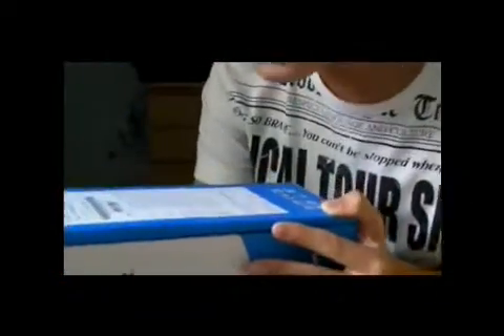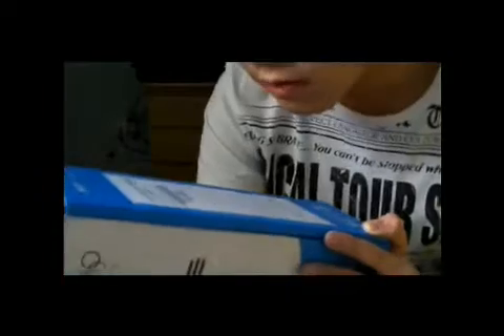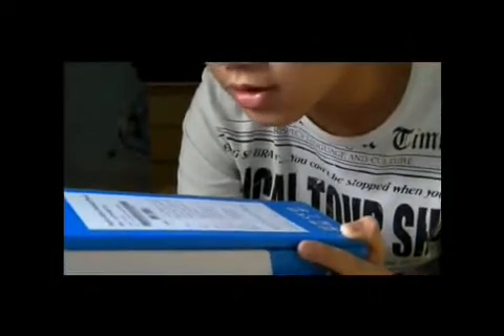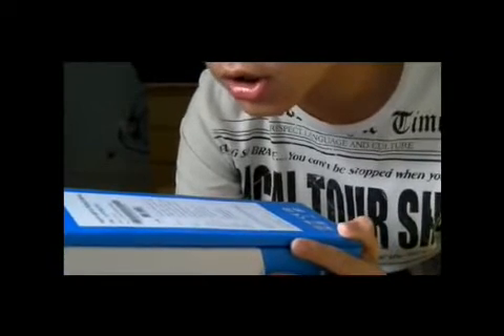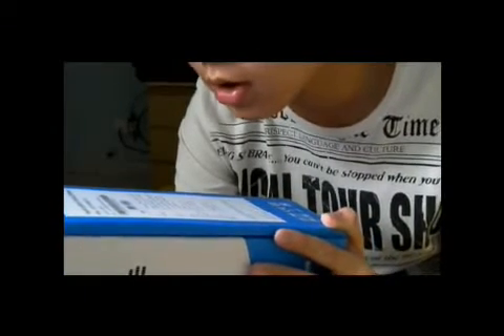It's running on Windows 7 Home Premium 64-bit, AMD Turon 2 x2 processor P520. The LCD is a 14-inch HD Acer Crystal LED LCD.